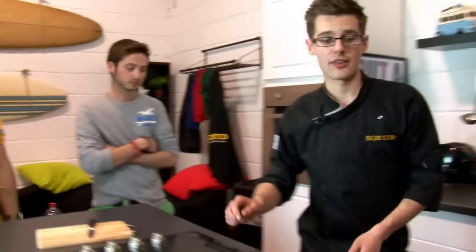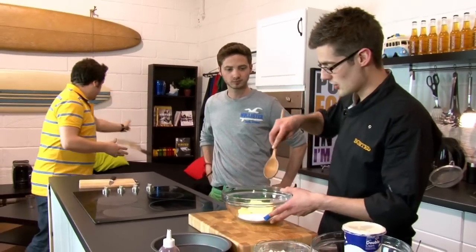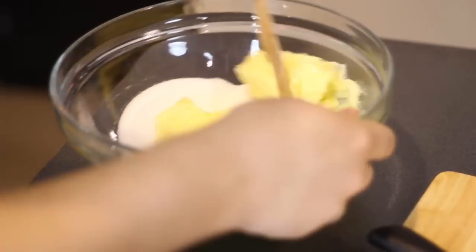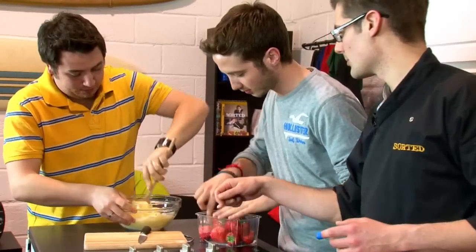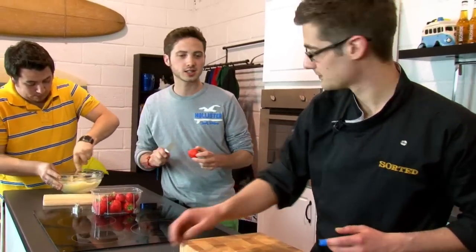And how do we do it? Well, we start with a simple job — you guys can start. Butter and sugar, so you just need to beat that up. Beat it with the spoon until you've got a nice light and fluffy paste. And obviously you're going to get on with the strawberries. So take a bowl, start to slice them up. We want all the strawberries sliced.